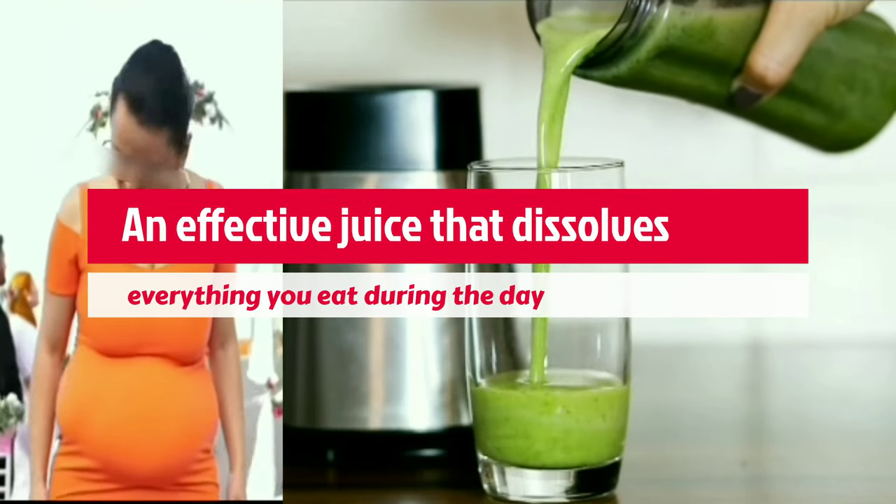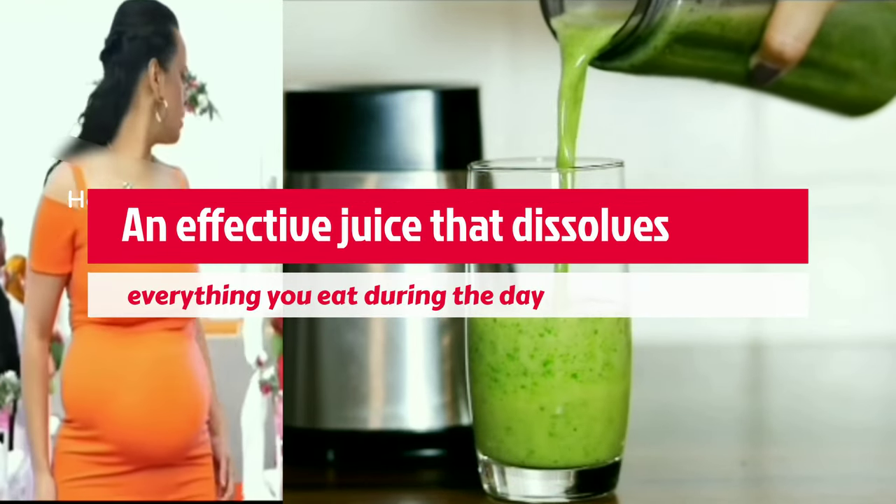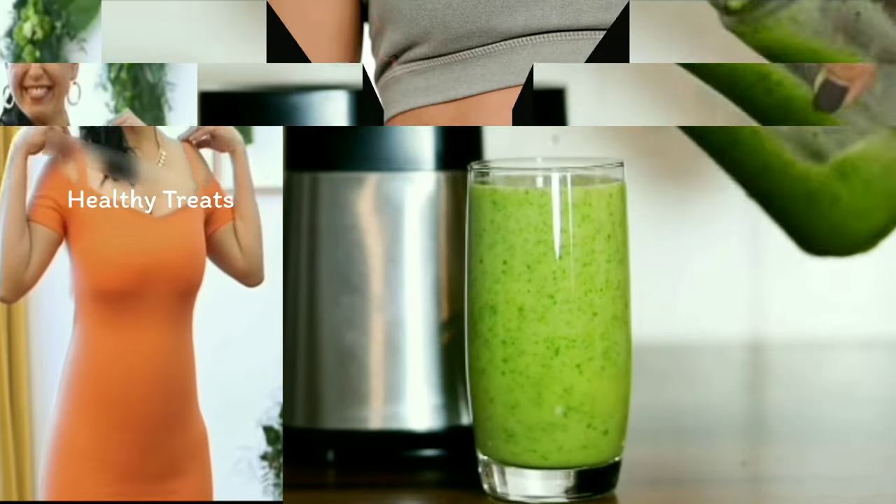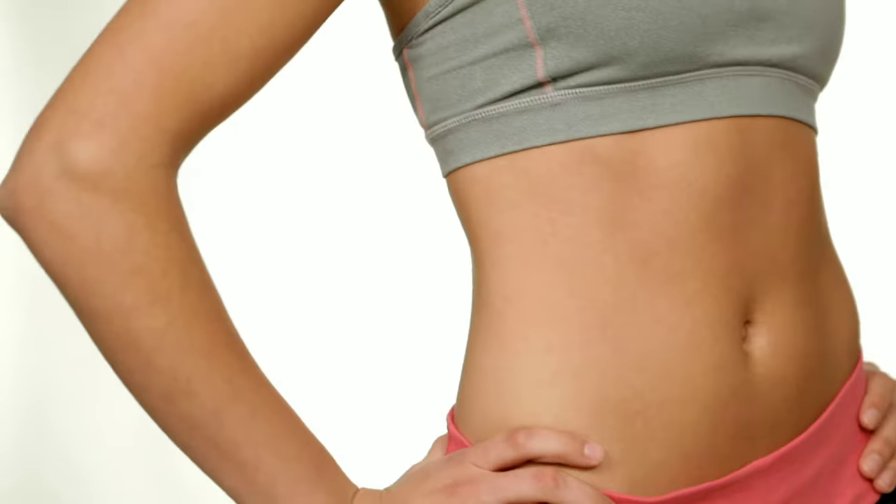In this video, I am going to share an effective juice that dissolves everything you eat during the day. It works when you are asleep and can fasten your weight loss journey, showing quick results if consumed regularly.